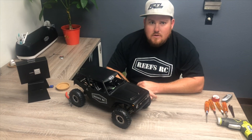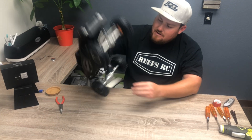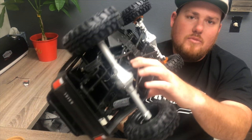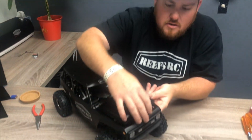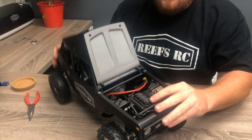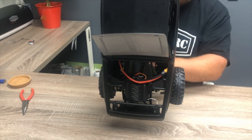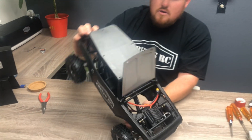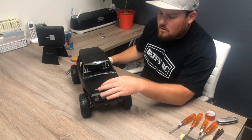We fast forwarded through a lot of the boring stuff here. We've got the whole system installed — as you can see, our motor is in there all nice and new, and everything's buttoned up under the hood. We went ahead and put the on-off switch right behind the receiver box, which gives easy access without being in the way while you're crawling. Coming up next, we'll show you guys this thing with its ultra-low crawling speeds.